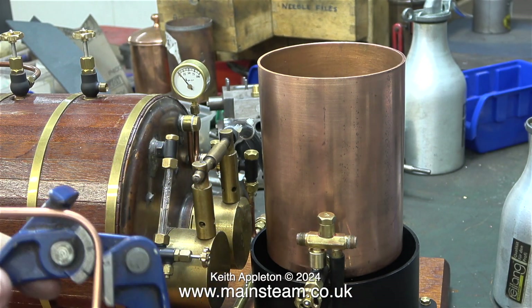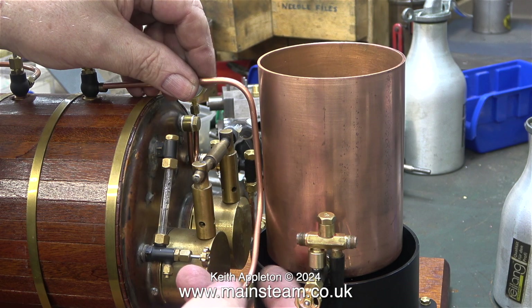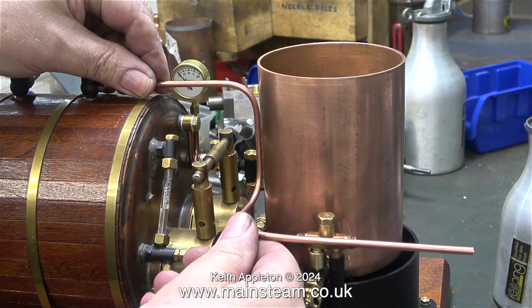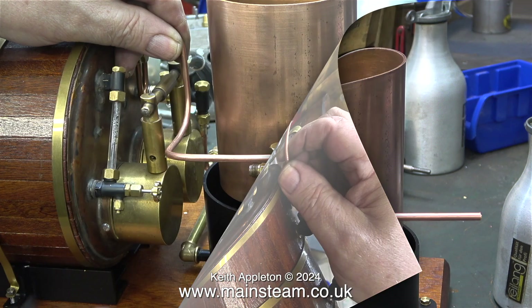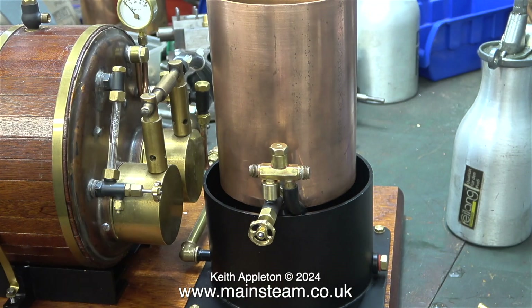Now that the injector is the correct way round, piping it was considerably easier than my last attempt. Please watch the video called 'A Bad Day in My Workshop' for more details. Here, as usual, using a felt tip pen, I'm marking the position where I need to cut the pipe.